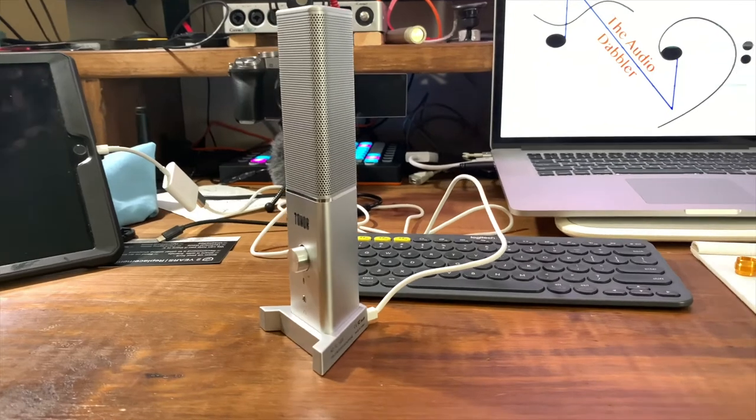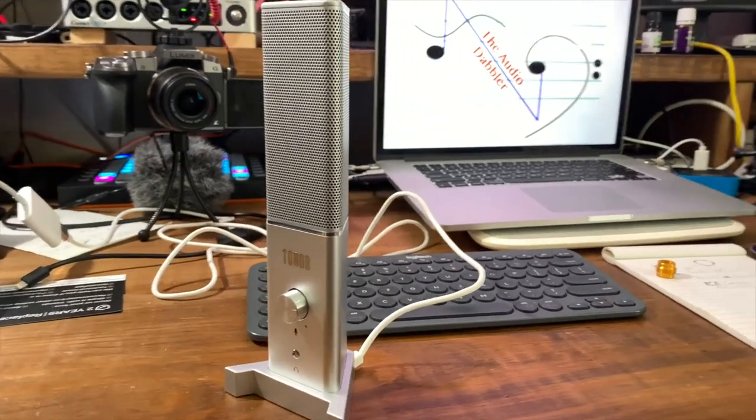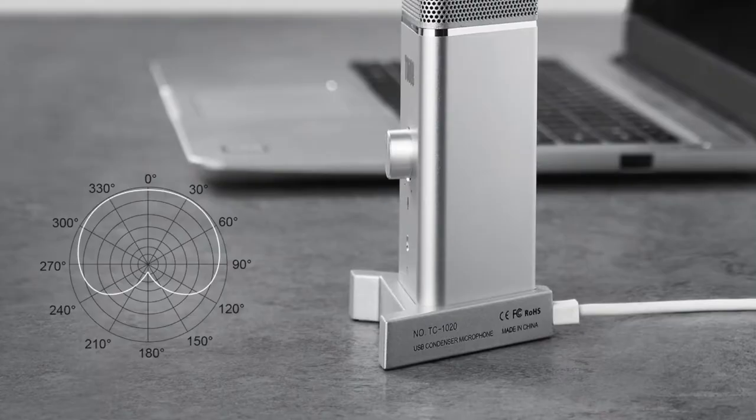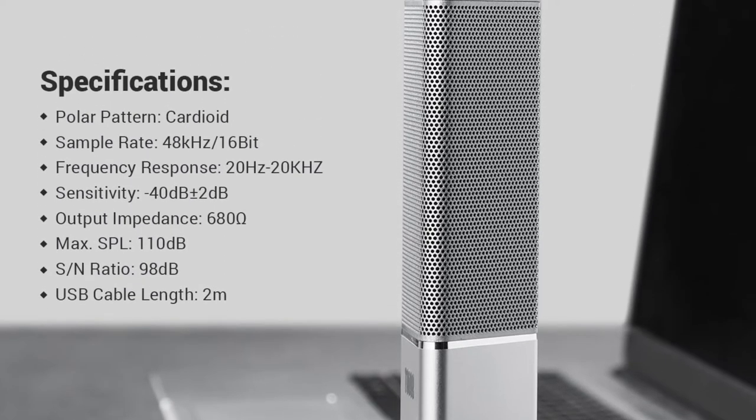This is the Tonar TC1020 Condenser USB Microphone. First, let's get the specs out of the way. It's got a polar pattern, it's 16-bit 48 kHz, frequency response 20 Hz to 20,000 Hz, there's impedance, there's the signal-to-noise ratio, and it's got a two-meter USB cable — which brings me to my first con.